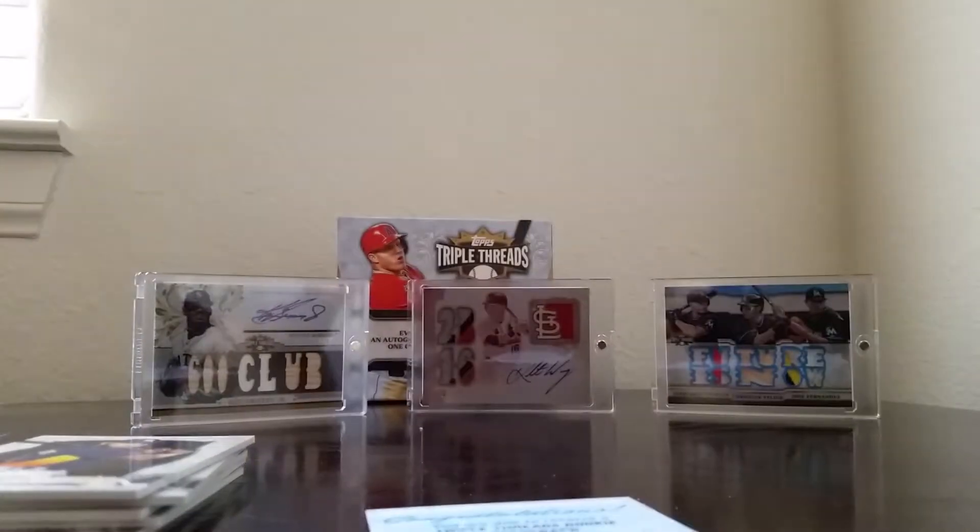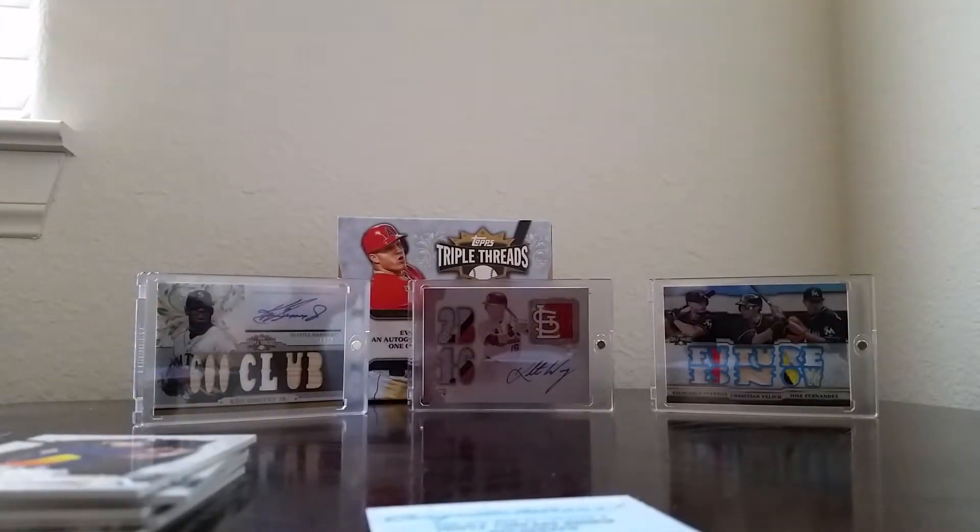Well guys, there you go — another amazing box from the 2014 Topps Triple Threads. I know some people don't like the look of the jumbo unity relics, but this set is so packed with hits. If you haven't gotten any yet, I would go get some because this stuff is amazing. I'm going to keep getting more. Look forward to seeing more videos in the future — see ya!